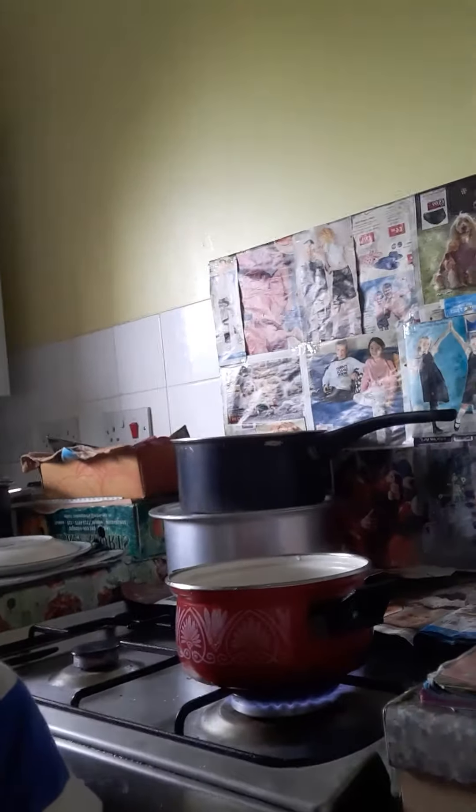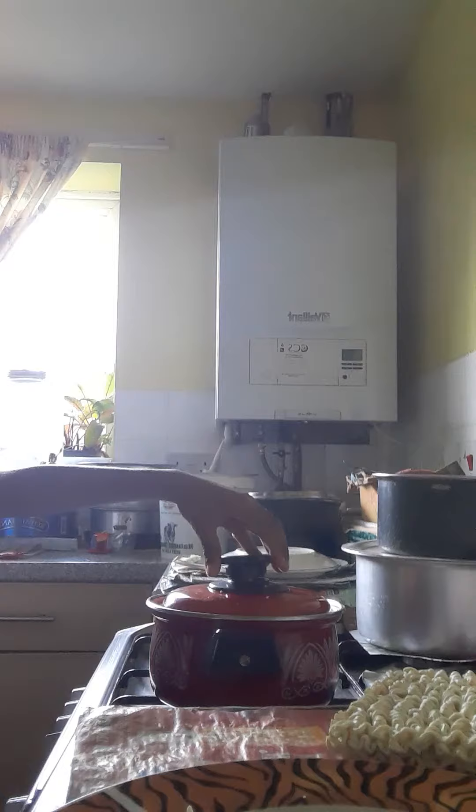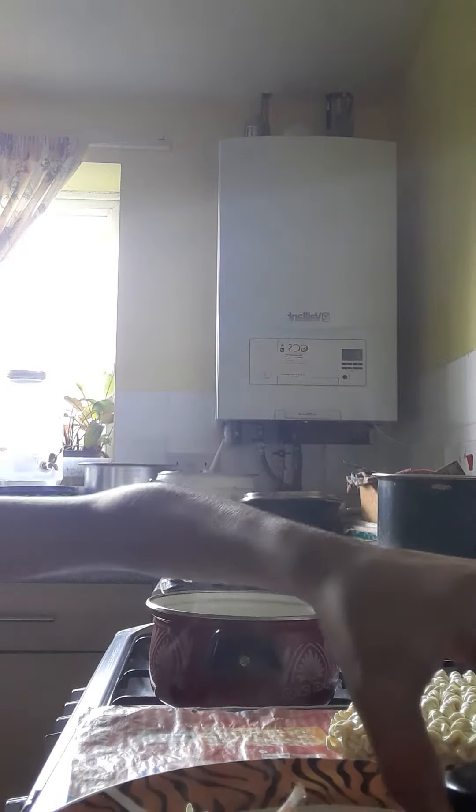Okay, give me one sec guys. This is the pot I'm gonna use — my mom's gonna take some things out of it. I just started the gas and added the pot. Now time to add some water. Just added the water, as you can see, and put the noodles in. I opened it!